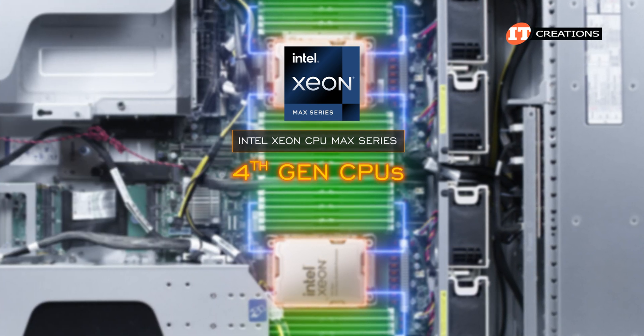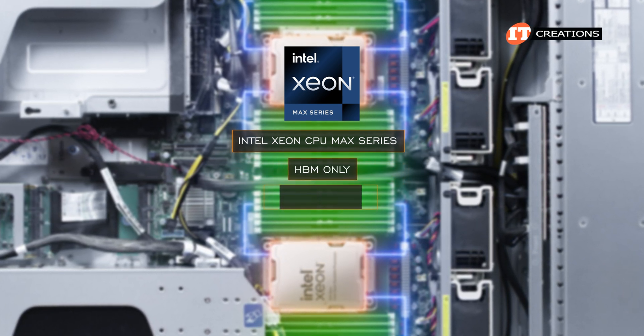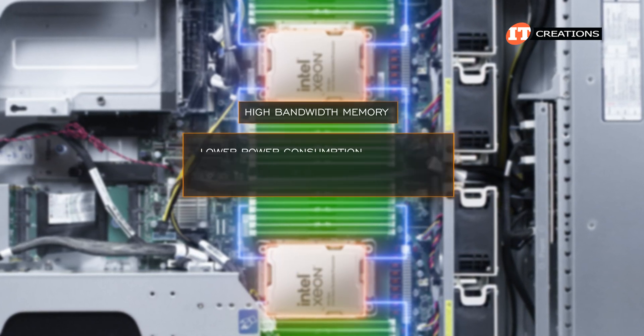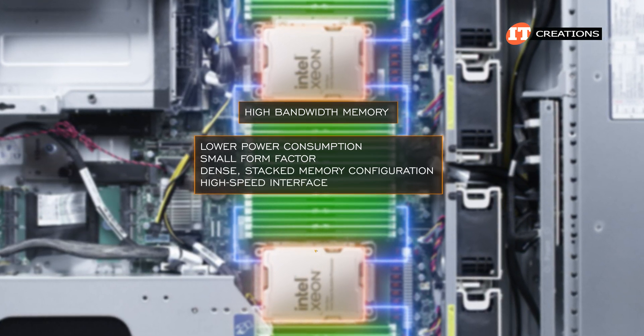These are still considered 4th Gen CPUs, but they do allow your applications to run in different memory modes: HBM only, HBM flat mode, and HBM cache mode. High-bandwidth memory offers lower power consumption and a small form factor with a dense stacked memory configuration and high-speed interface.